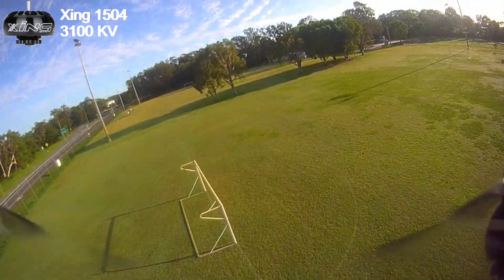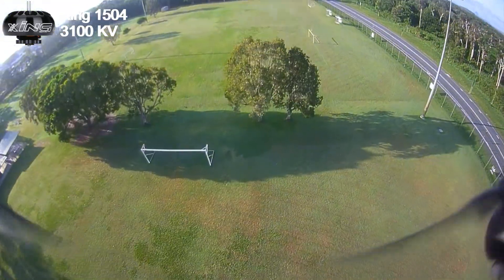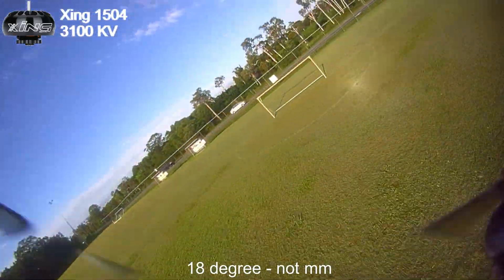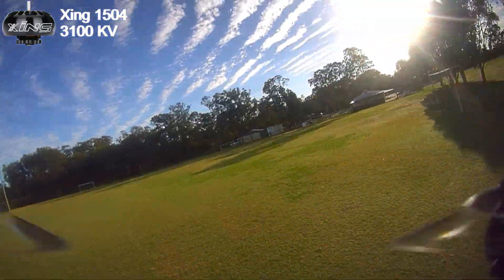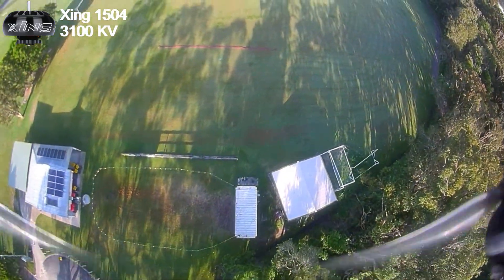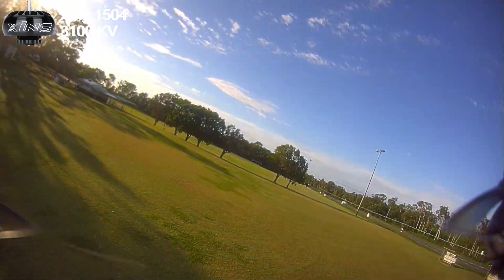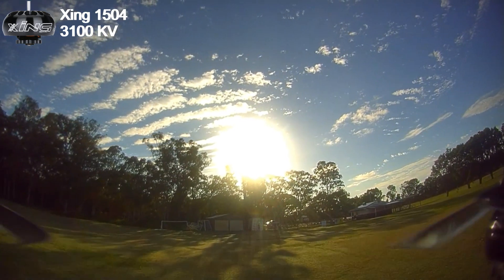I like these lower pitch props. You can put more aggressive props on for better performance, but I really like to stay around 18mm pitch — that's where I feel I want to be. All in all, the Zing 1504 3100 kV motors are definitely a good motor for this airframe.